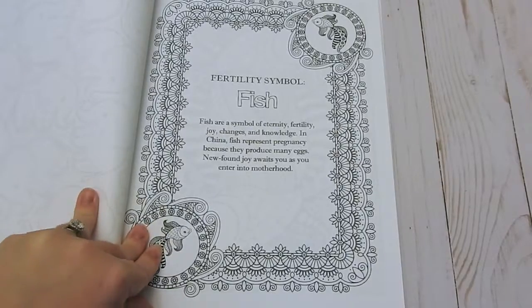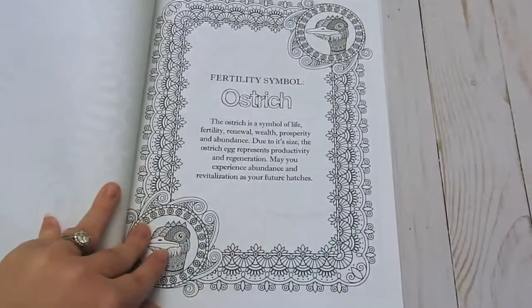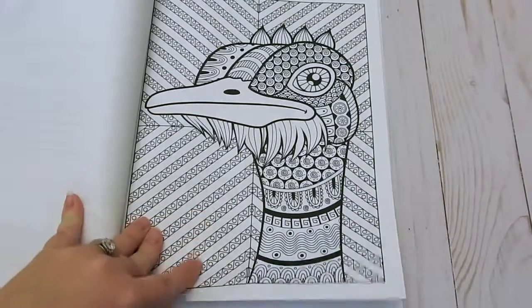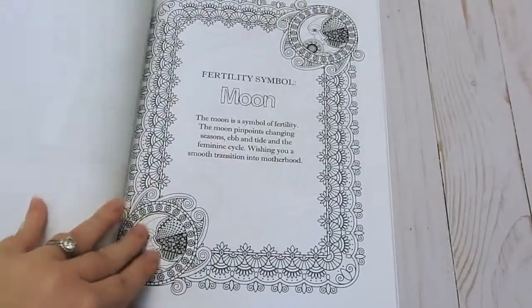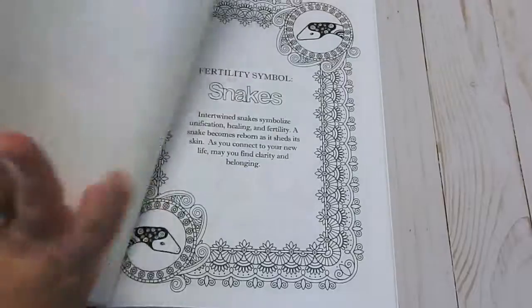I would recommend this book for beginners and advanced. The ostrich is my favorite. This is a nice thick book — 47 coloring pages in it.